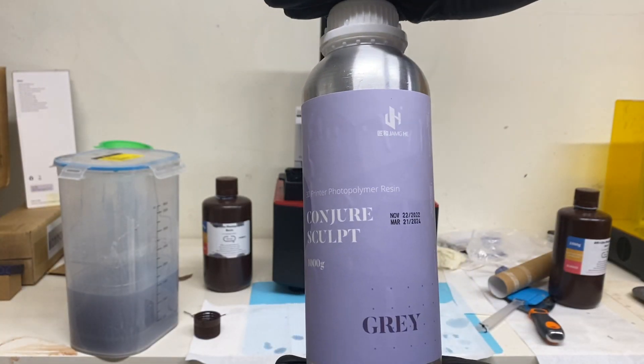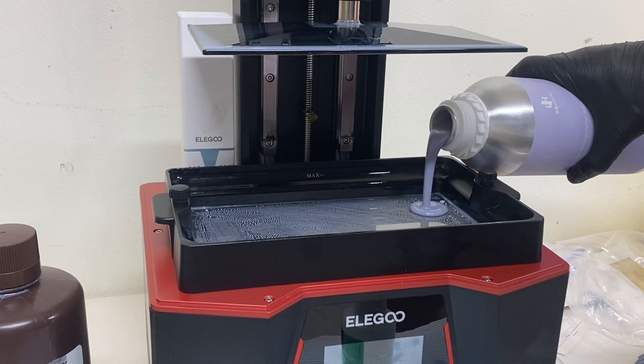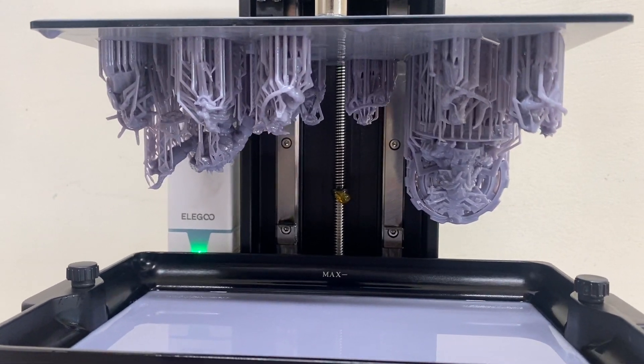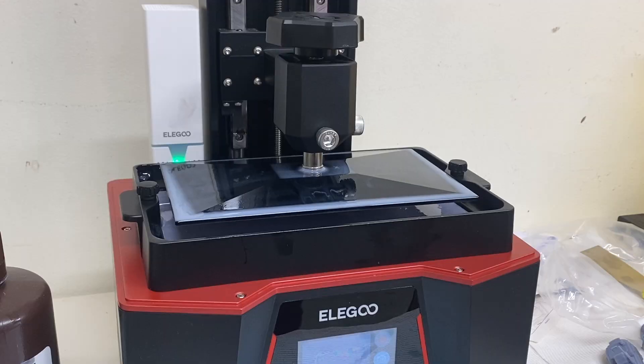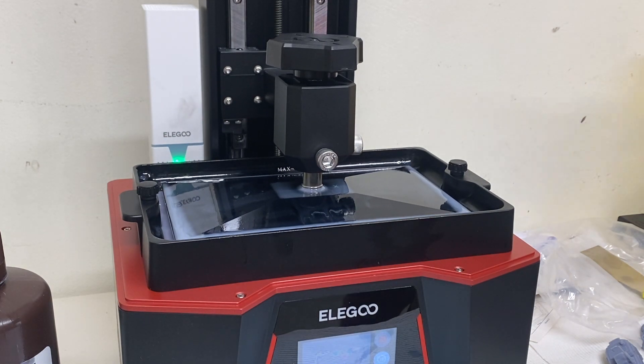Today we're going to be looking at Conjusculpt resin. Chitter Systems was kind enough to send me a bottle of resin. I just re-watched the video — I was sent this resin for free, but I'm not being paid to review it, so just wanted to make that clear. This is going to be a very honest and unbiased review.